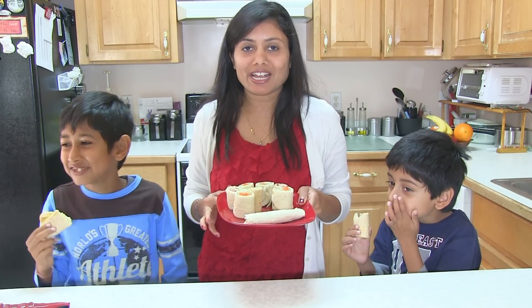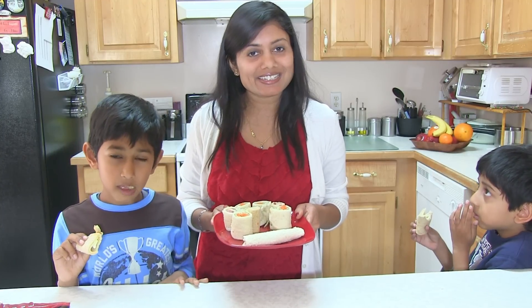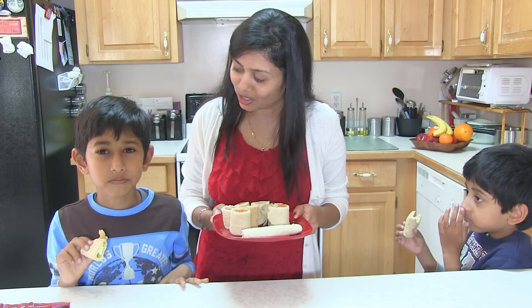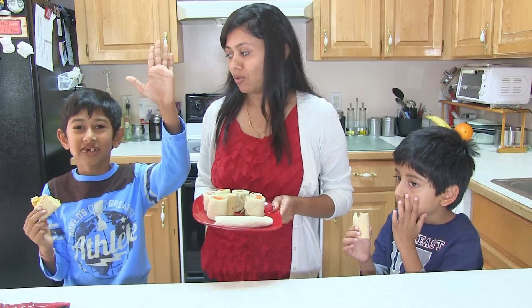So this was all about sandwich roll-ups. Thank you for watching, and we will see you soon with the next great episode of Cooking with Drew — or kids! Don't forget to like and subscribe.